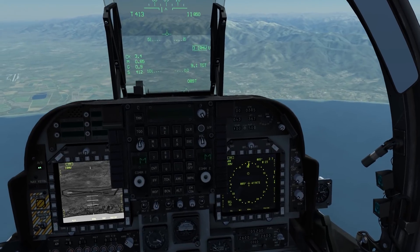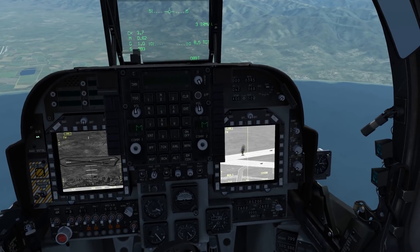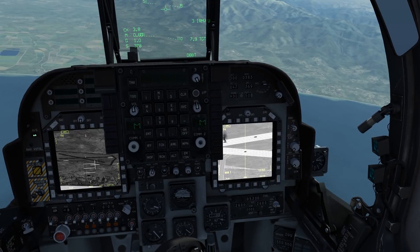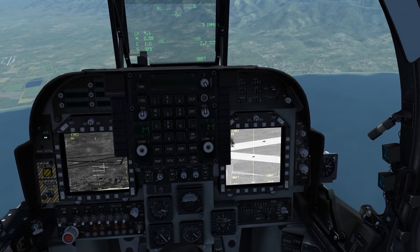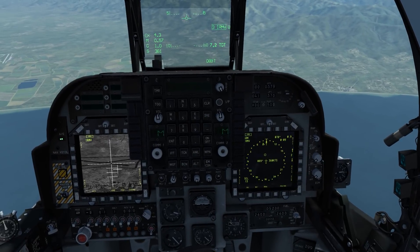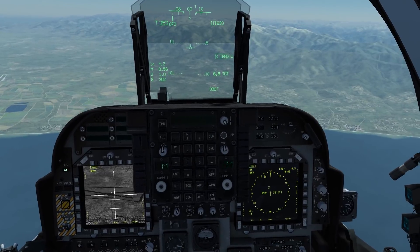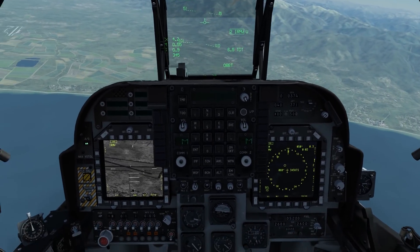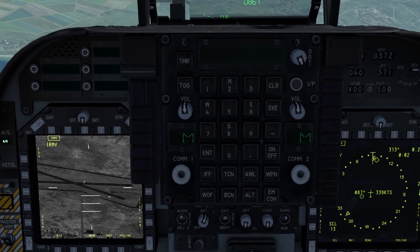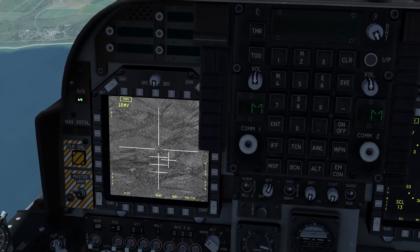For re-attacking: sensor select switch down to get the DMT, find the next target — go for this truck here. Sensor select switch up, IRMV, action button, depress on the TDC. Rifle. If you want to fire off quickly another shot, you can literally just slew the camera to the next one — however, be aware of the wobble induced on the airframe. Rifle.